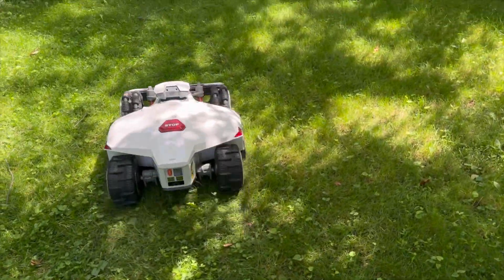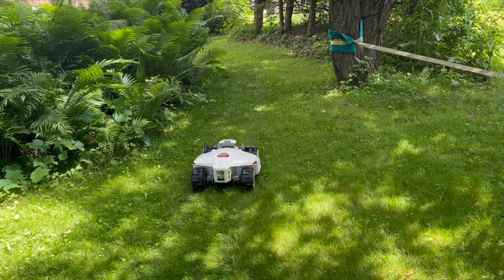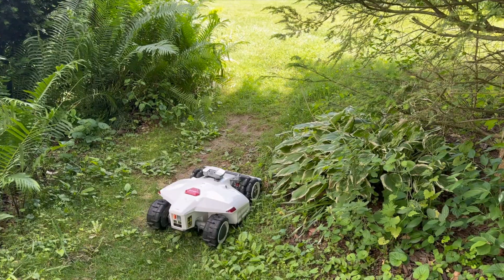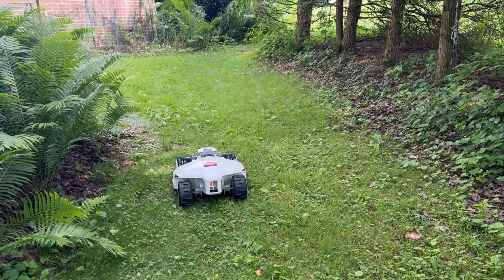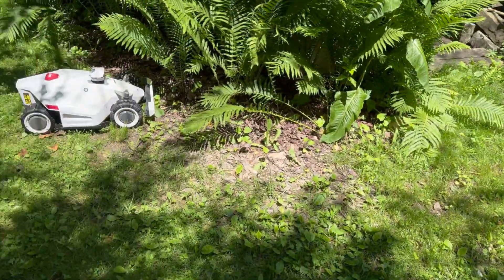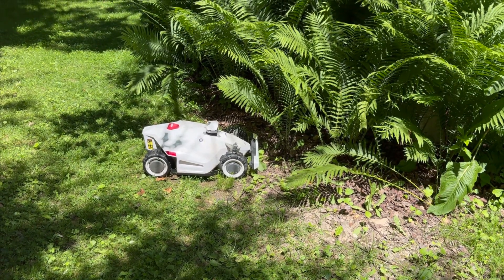Personally my biggest test of the Luba 2 is the traversal from the base in the backyard to the front yard and back again. It has to pass over tree roots, under a canopy of trees, and through a tight pathway up a hill. I found that when I leave obstacle avoidance at level 3, it works pretty much every time through this channel. However, if I switch to the most conservative level 4, it actually does worse — it stops at the ferns and I have to go rescue it.